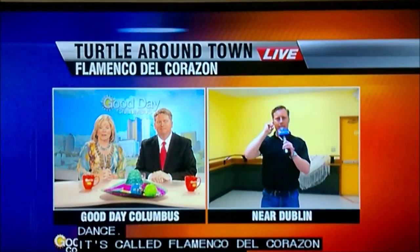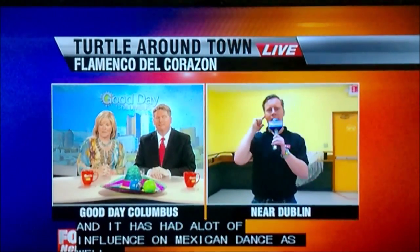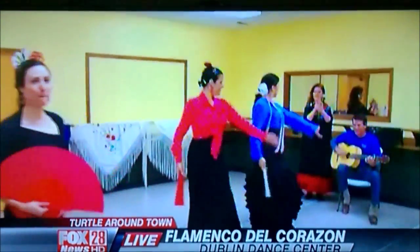This morning in Dublin at the Dublin Dance Studio, Dana is learning some Spanish dance. That looks like an incredible workout. It's called Flamenco del Corazon, and it has an awful lot to do with the influence on Mexican dancing as well.